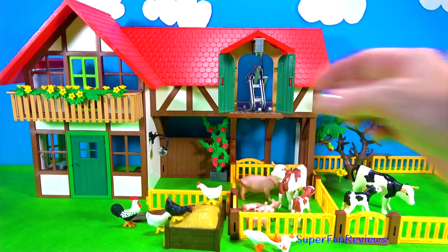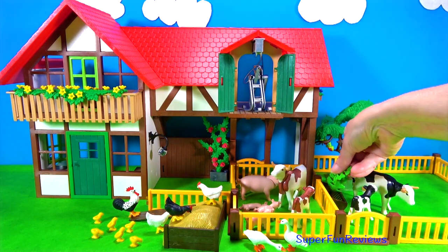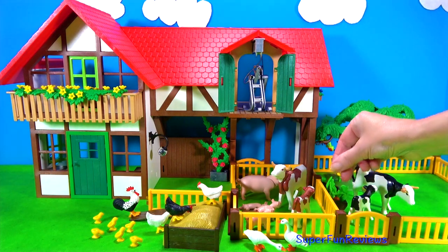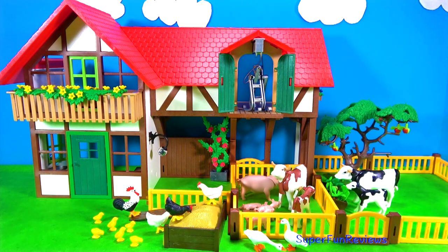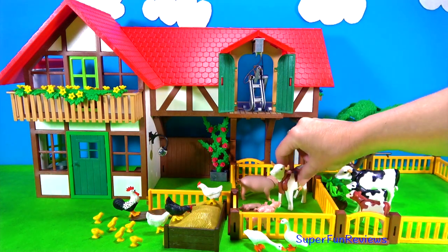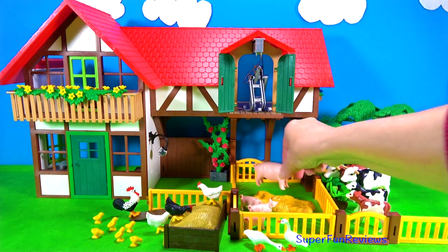And let's count the baby chickens: one, two, three, four, five, six. And let's feed the cows. I think the brown and white cow looks a little bit hungry there - let's move them over into the other pen. See how I move the heads up and down? So they can reach their food.